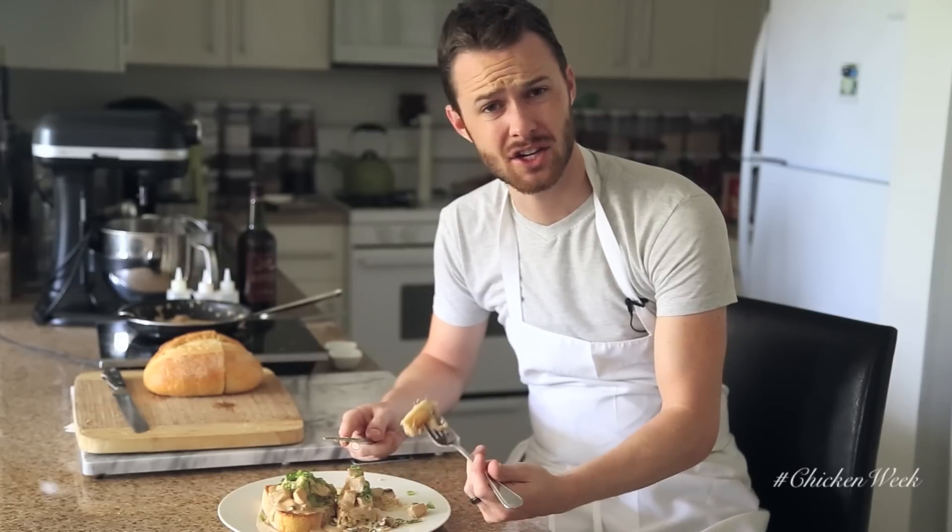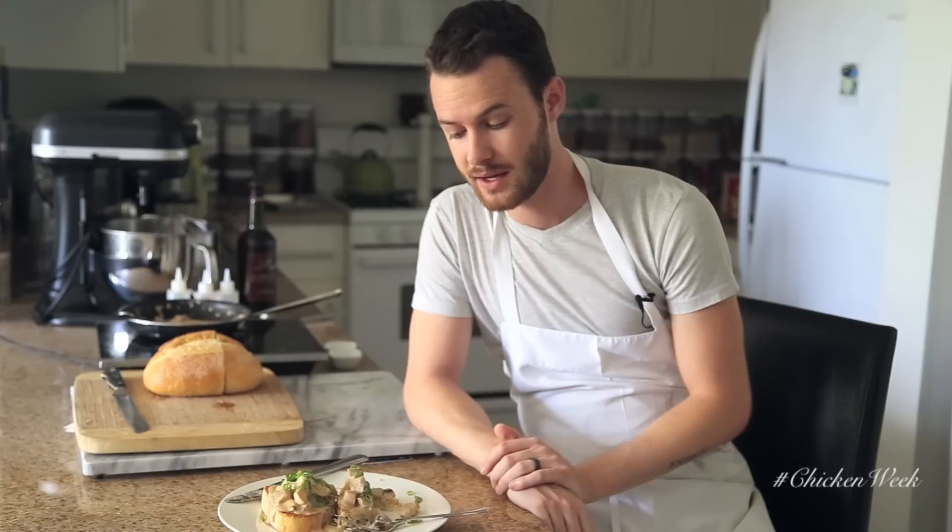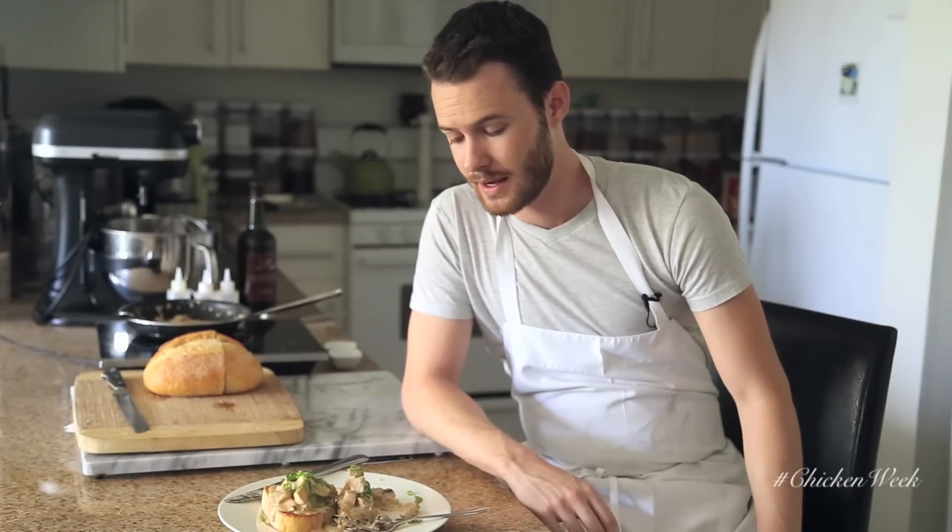You guys have got to try this — so delicious, incredible. What's great about chicken a la king is you can serve it over rice, pasta, potatoes, or toasted bread like I have here, and it makes for a wonderful dinner. Share with friends and family. If you enjoyed this video, please thumbs up, subscribe, and comment below for future video requests. This recipe will be on my website byrontava.com. I'll see you guys next time with another delicious recipe — bye everybody!